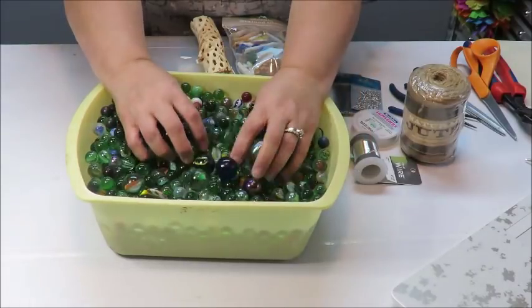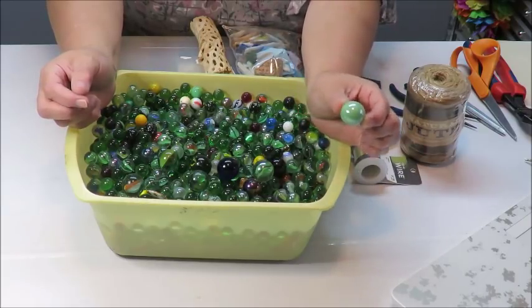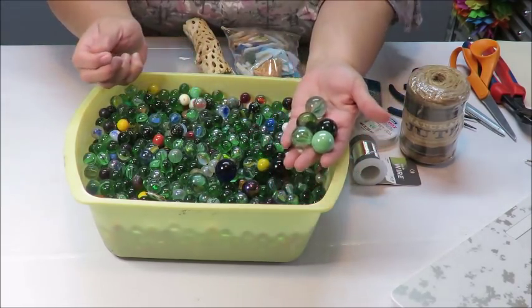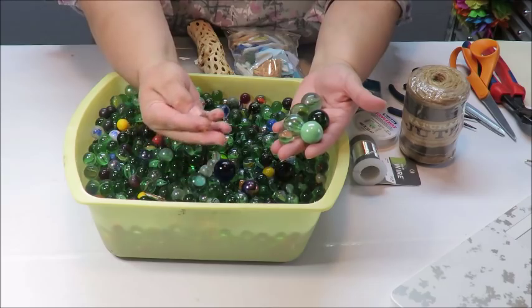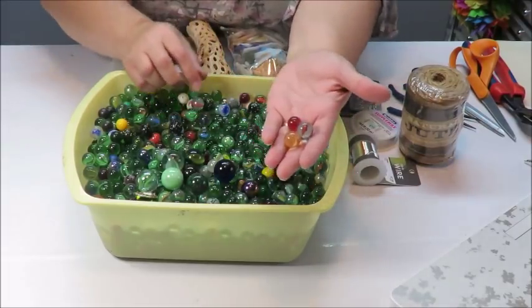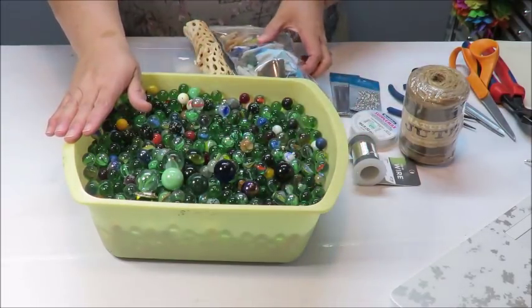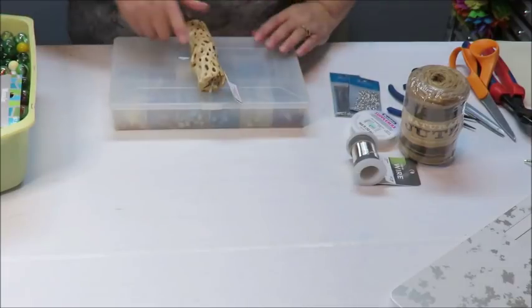I also have a box of marbles here — my mom gave me this. There are some big marbles like this one, really pretty, and also some smaller ones. There are lots of green ones but within them there are others with different colors — red, a peachy kind, some that are see-through with that Coca-Cola glass color and little bits inside. You can use any of these types of supplies to create the wind chime.